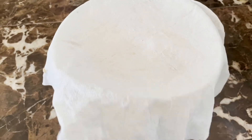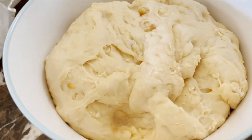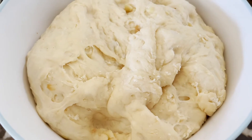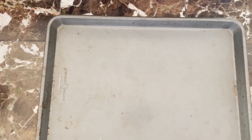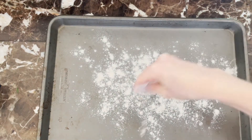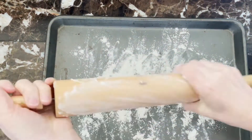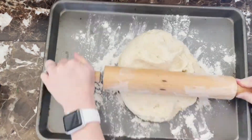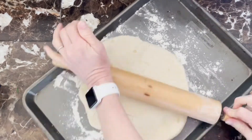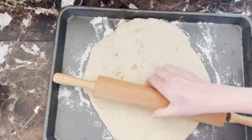It's been about an hour and I'm just checking on my dough — look at that, it has perfectly risen and doubled in size! I'm going to grab my baking sheet, sprinkle a little bit of flour on it as well as on my rolling pin, and then roll the dough out until it's about a half inch thick, taking my time to spread it out onto the pan.